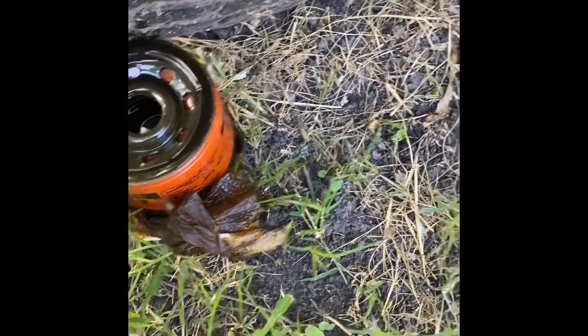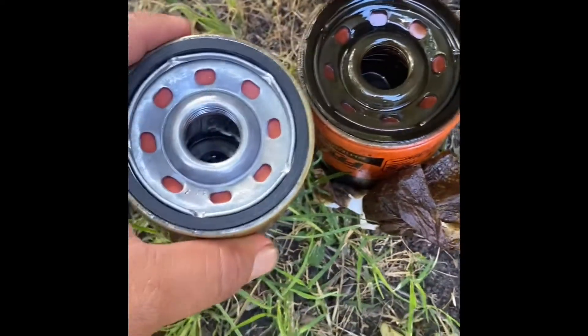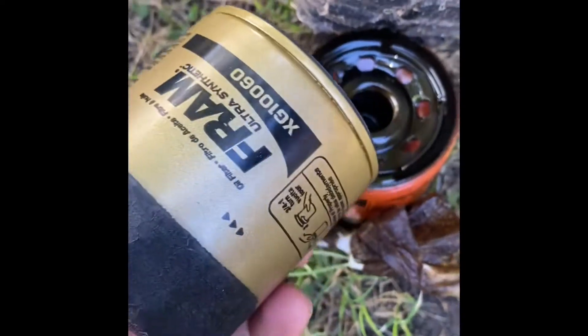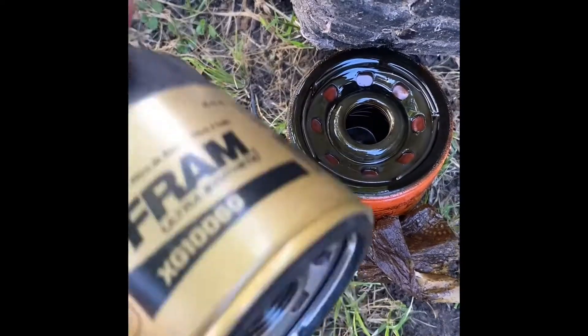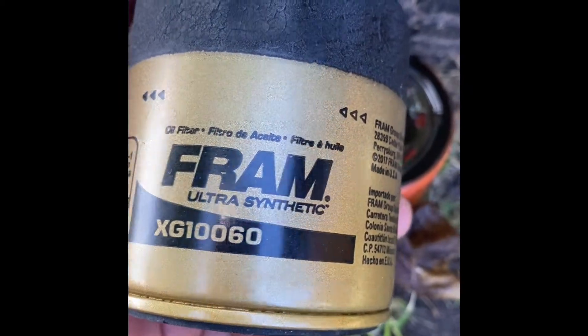Please follow the YouTube video for any assistance with your oil filter. Here's the old filter — match it up with the new filter; they're the same size. The new filter is a Fram XG100 Ultra Synthetic Guard.